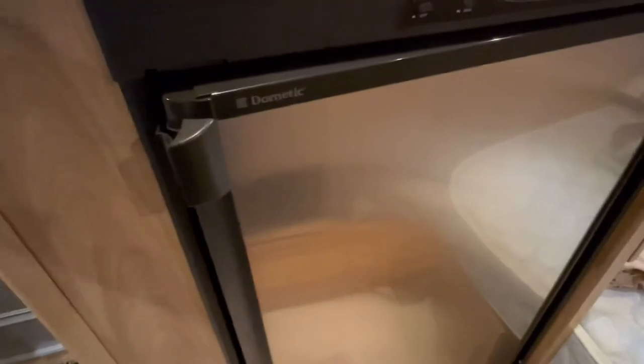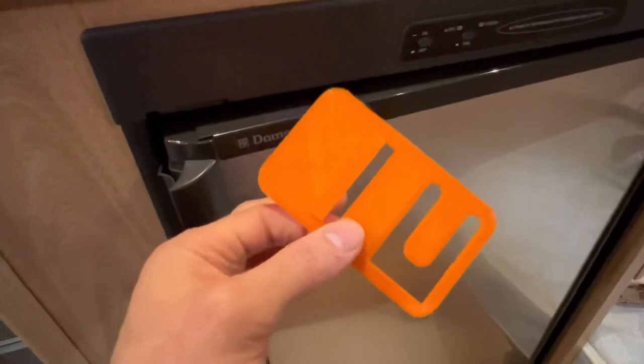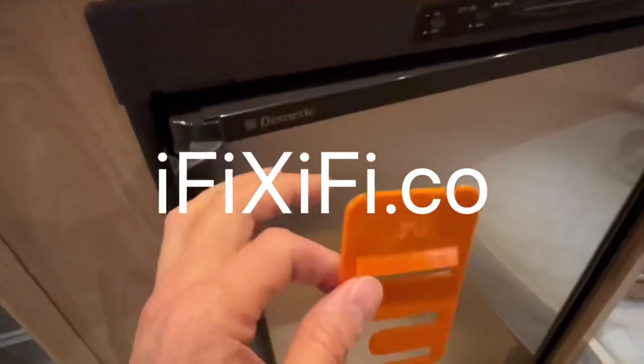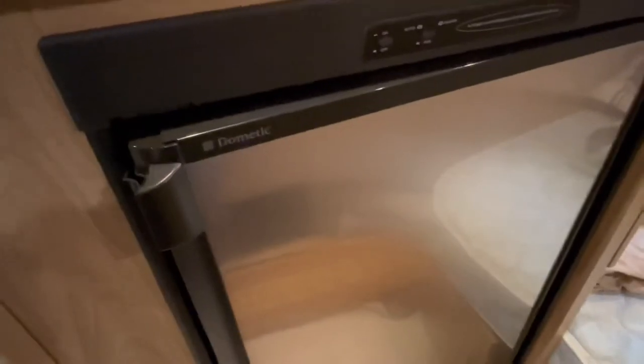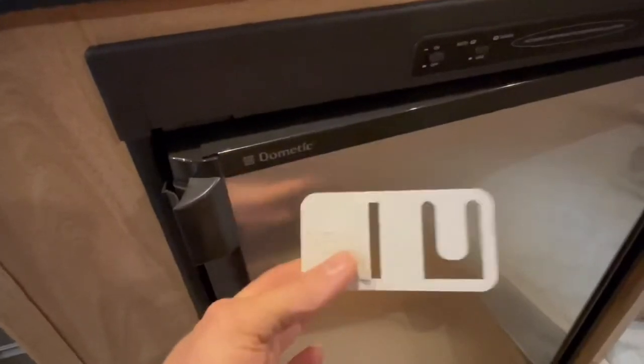But you can get a specially engineered airing card that fits your single door Dometic from our website ifixify.co.com. We also make an upgraded version of the OEM model for those of you who have a double door Dometic.